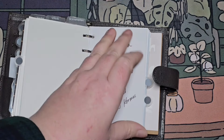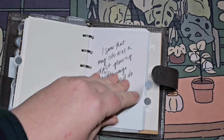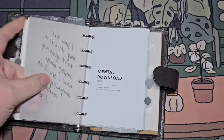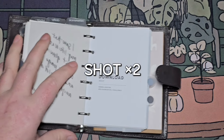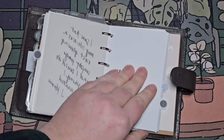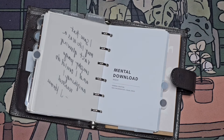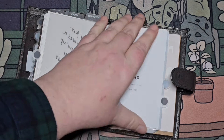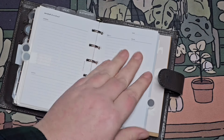Some more of these — this is a mental download. This little pocket planner is more of my personal safe space trigger, brain trigger book. It has a purpose and a productive purpose, but it's mostly for my sanity.